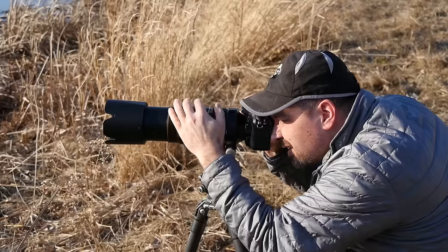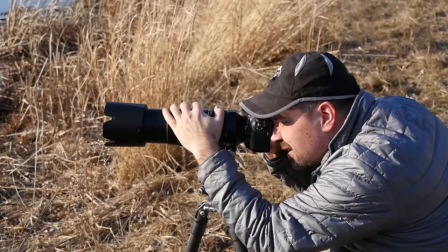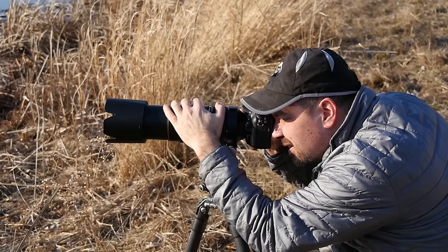Hey everyone, Steve from Backcountry Gallery here. Today I thought we'd look at long lens tripod technique. I've had a lot of people comment or email me about this one, especially when they see videos with my hand on the lens, kind of wondering what I'm doing. So I thought it's about time I explained this method.